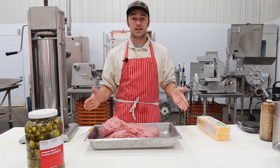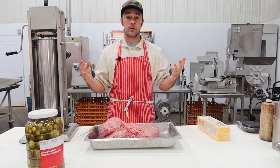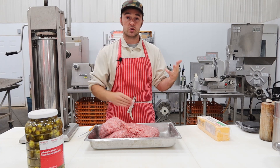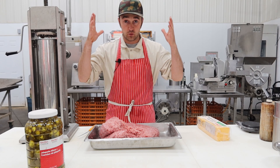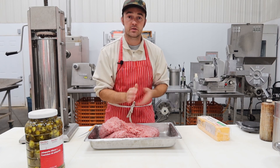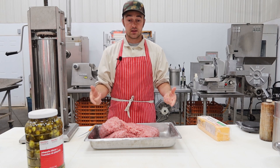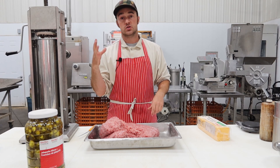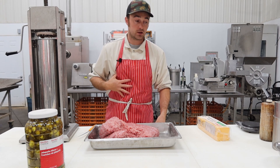This recipe works with everything — I don't even change it a little bit. It works with pork, beef, wild game, and any combination of those three. Every hunting season I get a guy who brings me moose — we do a third moose, a third beef, a third pork, and it's a phenomenal sausage. I do tons of wild game sausage in the fall: 70% wild game, 30% or 50/50 pork trim, or 70/30 pork trim if they want a little leaner. What I'm using today is 5 kilograms, 11 pounds of pork shoulder — 25% fat, 75% lean.